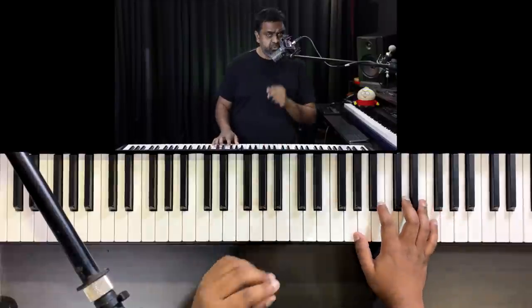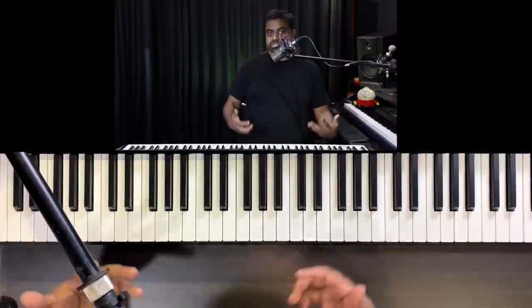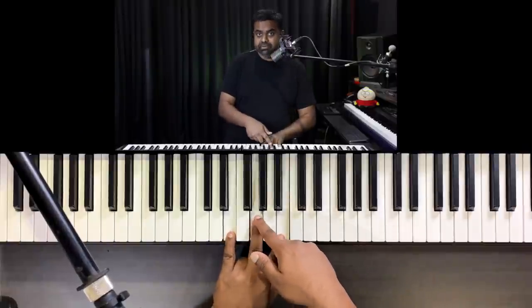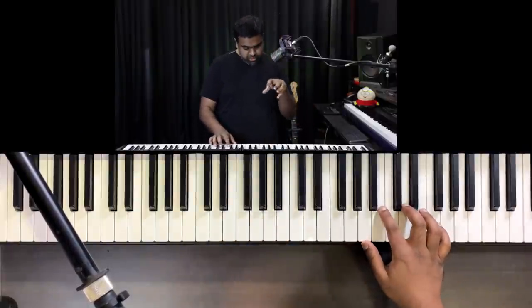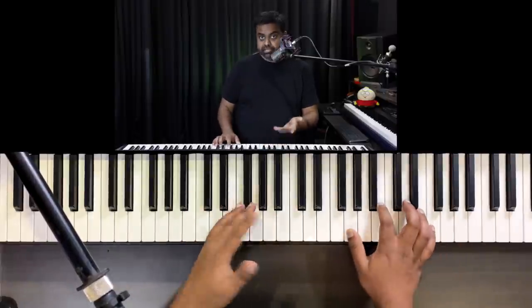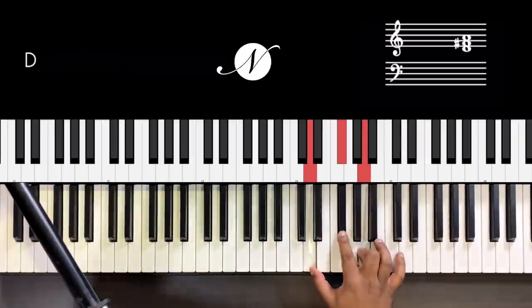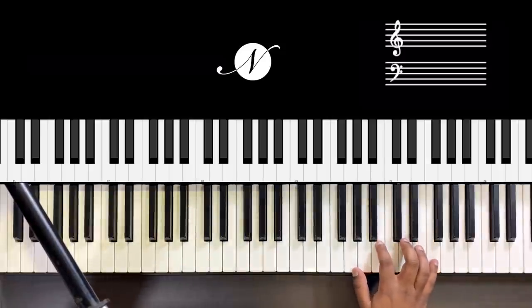Another thing I like to do in my right hand: as you go lower and lower in the left hand to make it more epic, you should also figure out a way to squeeze in the chord in your right hand. I'm just adding other notes of the chord — that's E minor. I could even hold the pedal down. Now I need to cross, and you do the other inversion of E minor which has the B up top.